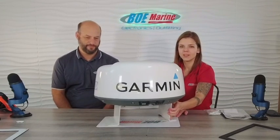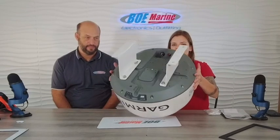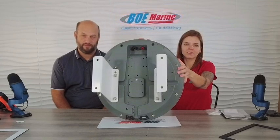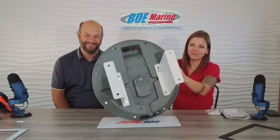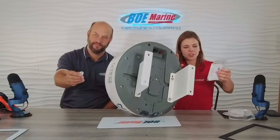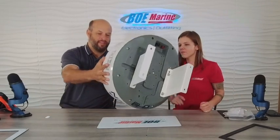Here we have the Garmin 18 XHD dome radar mounted with our custom Helm Guardian radar plate. Very sleek. You can see how it mounts onto the radar. We do provide the bolts and the washers in the mounting kit along with the instructions and all the spacers. So it's aesthetically pleasing, looks good, and it's got that angle built into it.